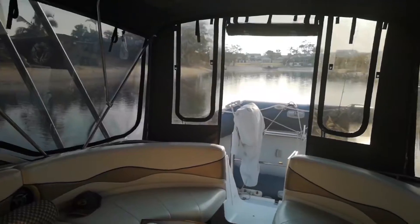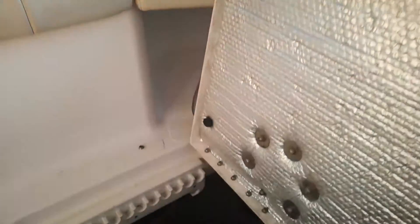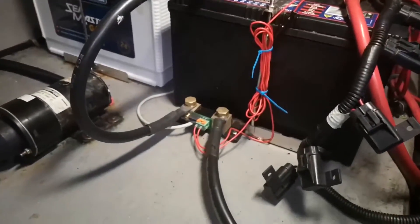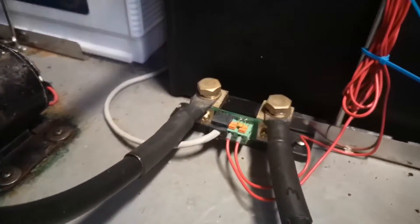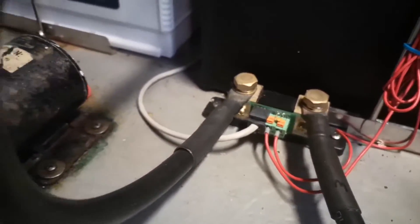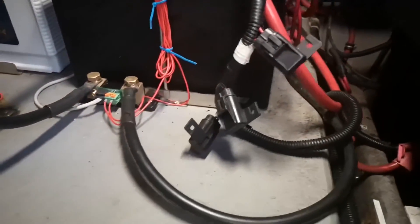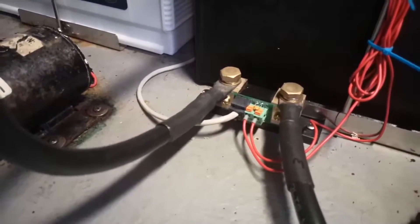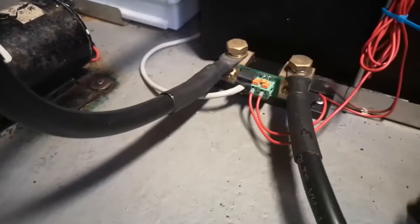Let's go have a look at how this was installed. Down here in the engine room you can see all the batteries, and there's the Victron shunt just there. It connects to the negative side of the batteries straight up to the battery, and the other side goes down to the chassis.